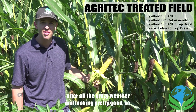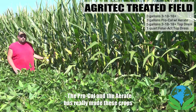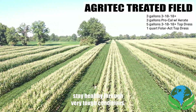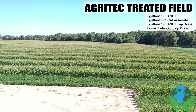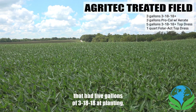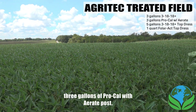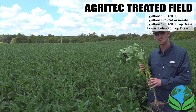Here we are, still growing after all the crazy weather and looking pretty good. The ProCal and the Areate have really made these crops stay healthy through very tough conditions. We're very pleased with the product. Looking at some soybeans that had five gallons of 3-18-18 at planting and three gallons of ProCal with Areate post.